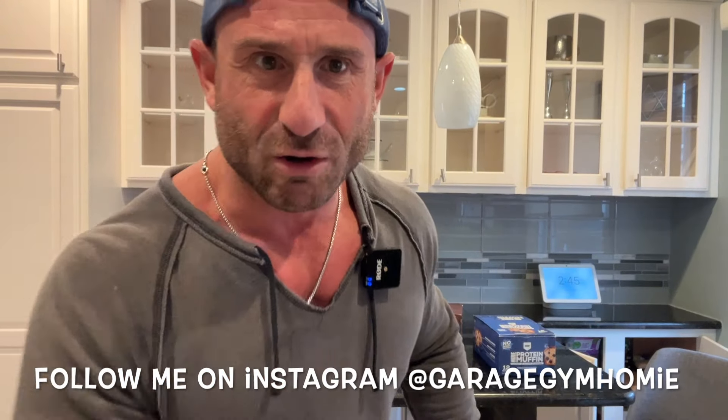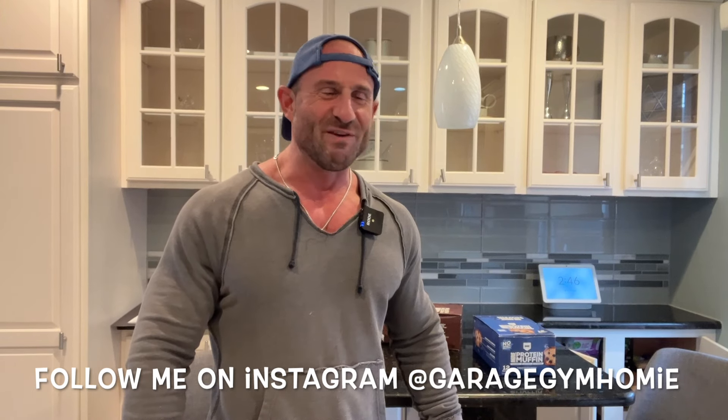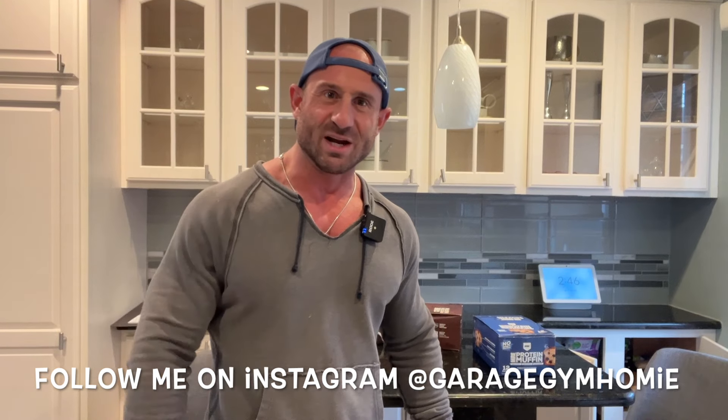God bless you, man. I hope you're feeling good. I'm no stranger to Redcon 1 - me and Singerman, Snickle Fritz Singerman I used to call him. But God bless them and their success. I've given them a lot of really bad, horrible reviews. In fact, my most watched video is about why I would never recommend anyone buying their products. But I bought these - I bought the MRE Protein Muffin.